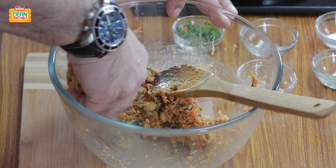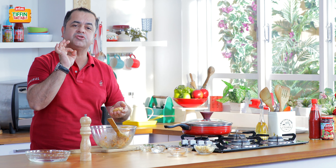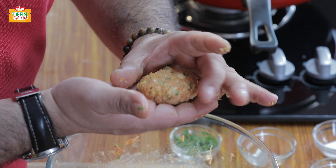So we have our falafels. The size can change from time to time. If you want to make some small falafel balls, you can do that. But here I'm actually making some nice little tikki-shaped falafel.